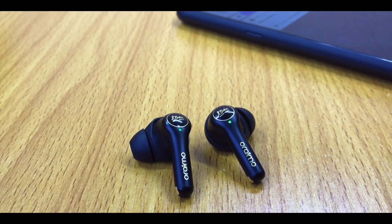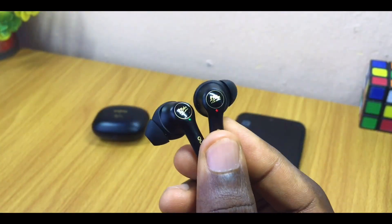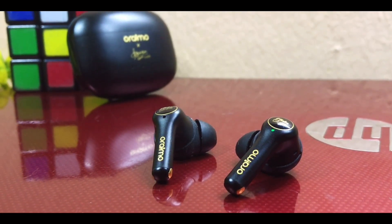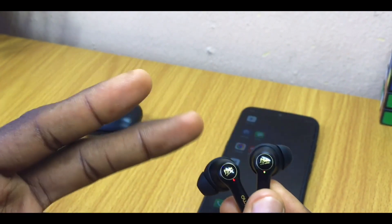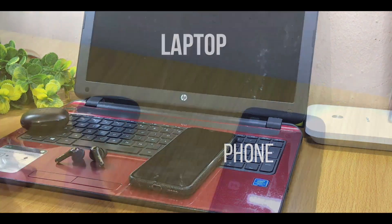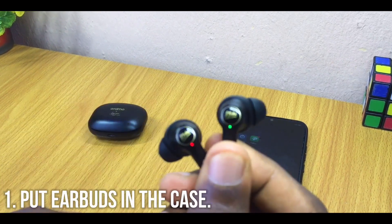If you have your Oraimo AirBuds blinking red and green on both earbuds like this, then you need to follow the steps in this video. I'll be sharing how you can get them working like before. This mostly happens when you are using them with two devices simultaneously — for example, a phone and a laptop, or a phone and something else that connects via Bluetooth.